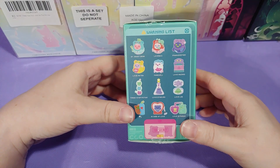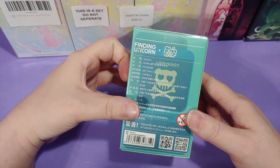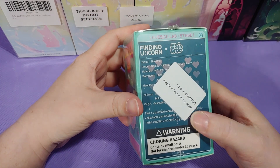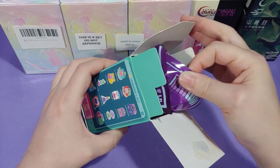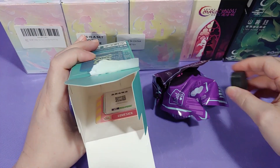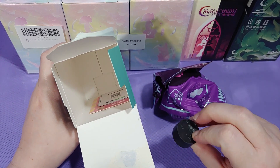This one was a sort of discounted dent-and-ding mystery box. They just give you one — you don't get to choose which blind box you want. And I ended up with this one. Lovesick Labs or something? What the puck was that? Do they send hockey pucks in blind boxes now? What the heck is this supposed to be?